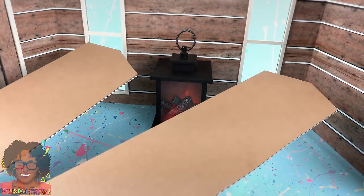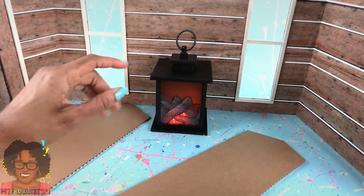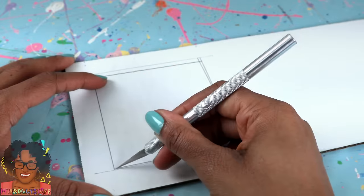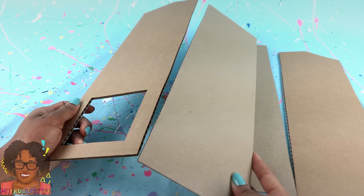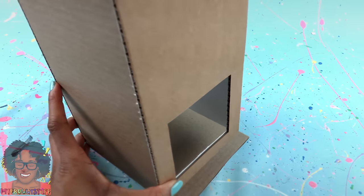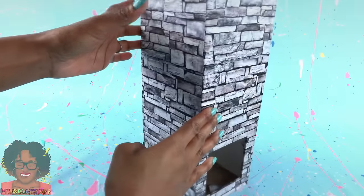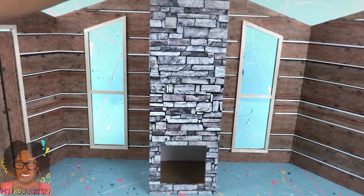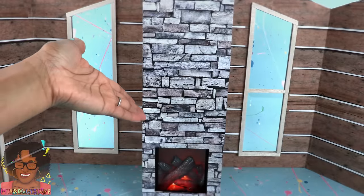I'm going to use those pieces of cardboard we cut out earlier to make a box around the lantern so it looks like it's a part of the room. On one of the pieces of cardboard I trace the sides of the lantern so I can draw a rectangle to cut out. Cut two more pieces of cardboard to go on the sides, glue them together to make a box, glue it on top of a square of cardboard, cover it with the stone printable. I covered all four sides giving us the option to use it as a room divider. Take the lantern, turn it on, place it in the top to make a fireplace for the room.